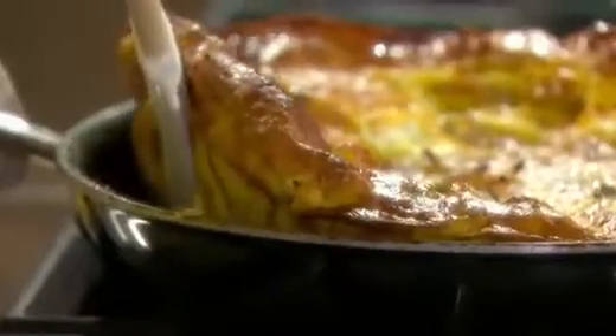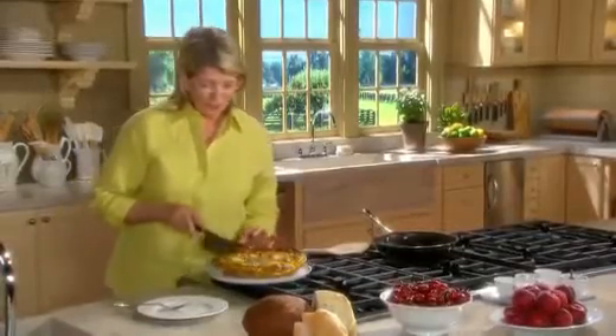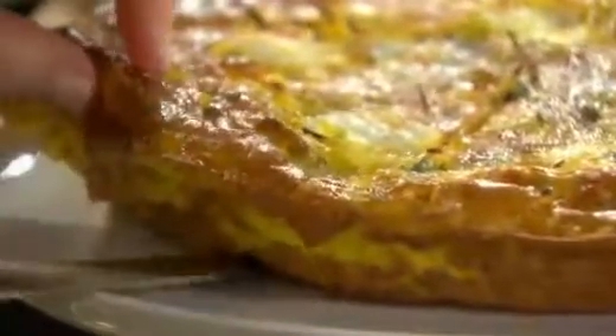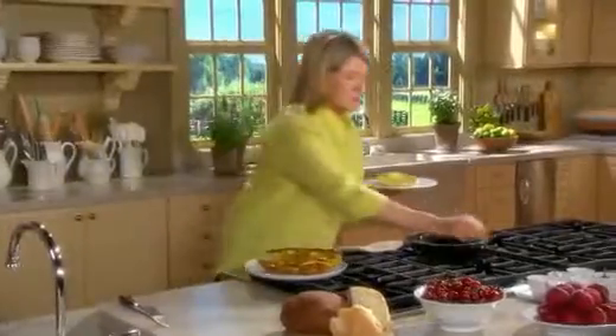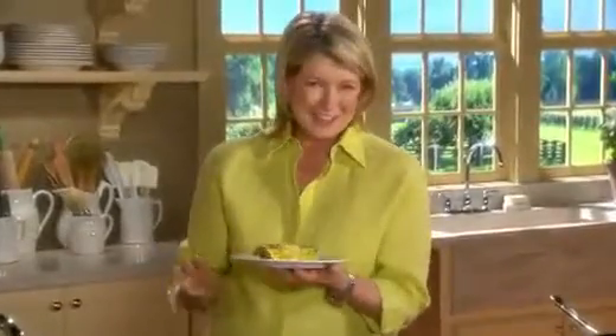This will loosen from the pan. Slide it out onto a serving platter like that. I'm going to cut it because I want to taste it right now. It cuts so nicely into wedges — very nice texture, very nice color. A sprinkling of salt and a little bit more pepper, and we have an utterly fantastic frittata.